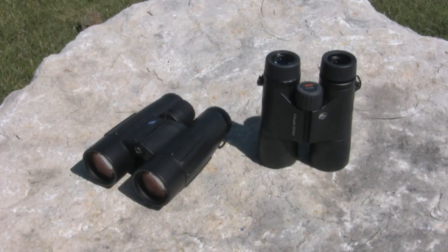Binoculars are pretty amazing in what they can do for us, and while the construction and design are sophisticated, the end product is something durable, rugged, and quite simple to use. Most of the mechanics are sealed safely inside, but there are a few movable parts on the outside that you'll want to be familiar with to get the best view.